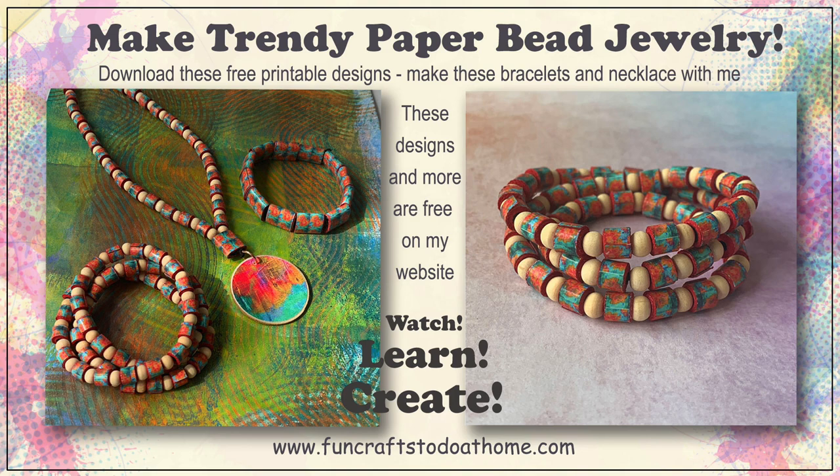Meanwhile, I hope you enjoy the free printables I have for you — there are three of them this time. You can find them over on my website, www.funcraftstodoathome.com. Go over to my craft blog, follow the link, and you'll be able to download these free printables. With them you'll be able to make everything you see here, and there are other images on one of the sheets that you may find useful for greetings cards or anything else you can think of.